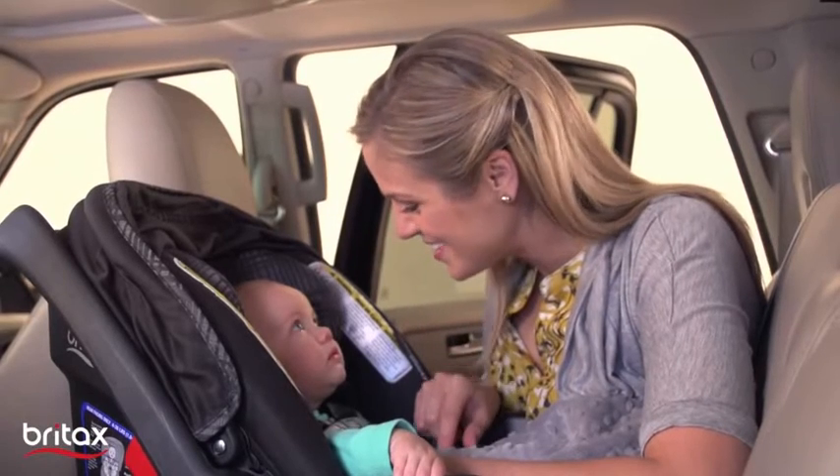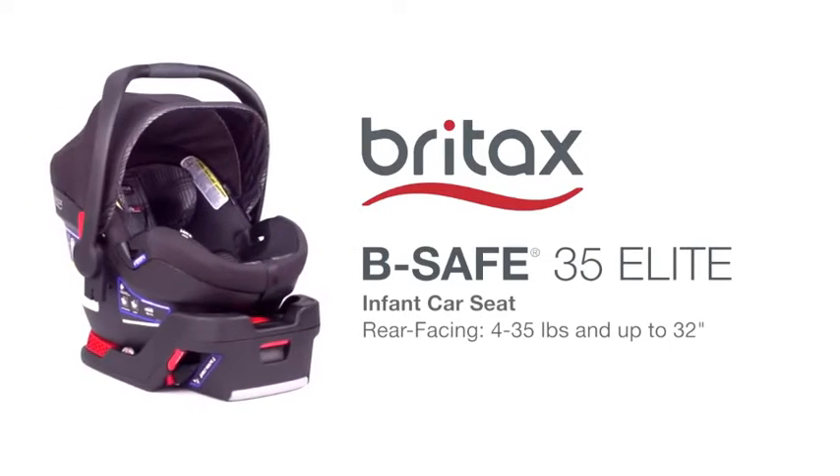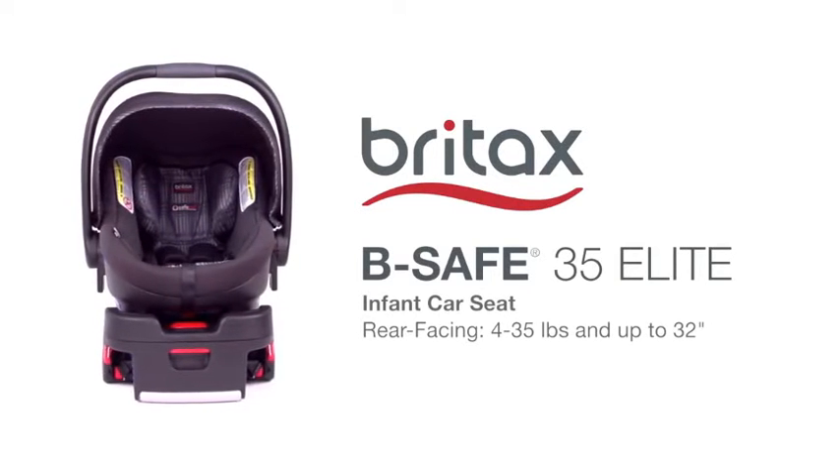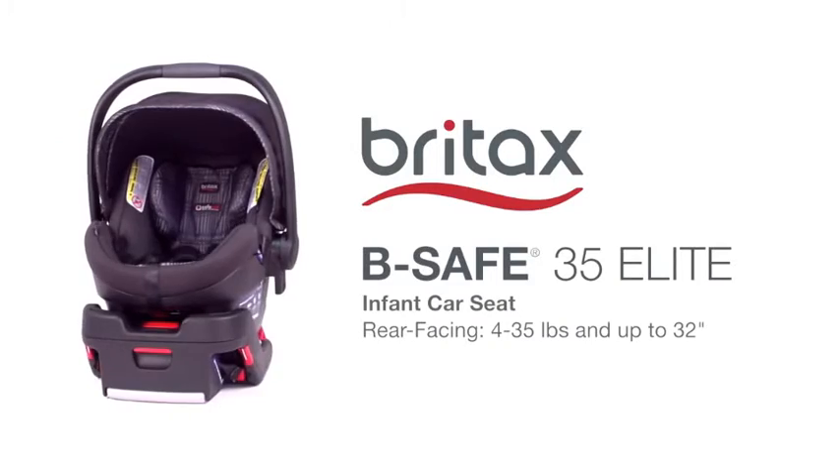From the leader in safety technology, the Britax Be Safe 35 Elite offers the ultimate in infant car seat protection and mobility, surrounding your baby in safety on the road ahead.